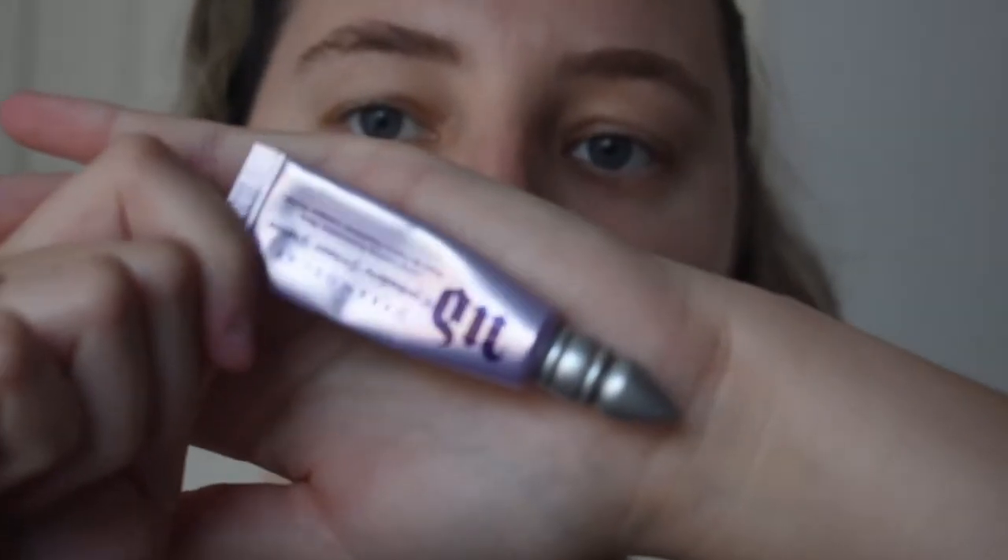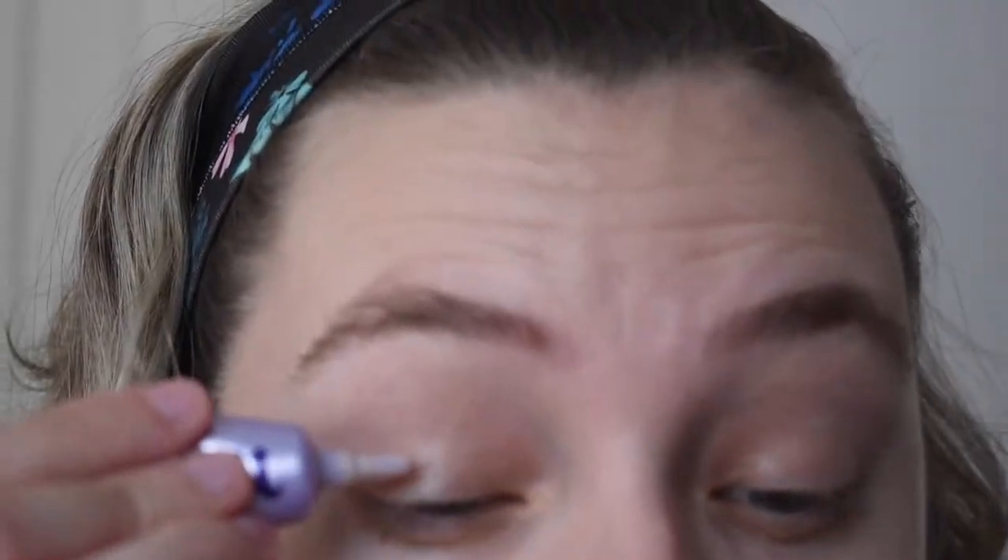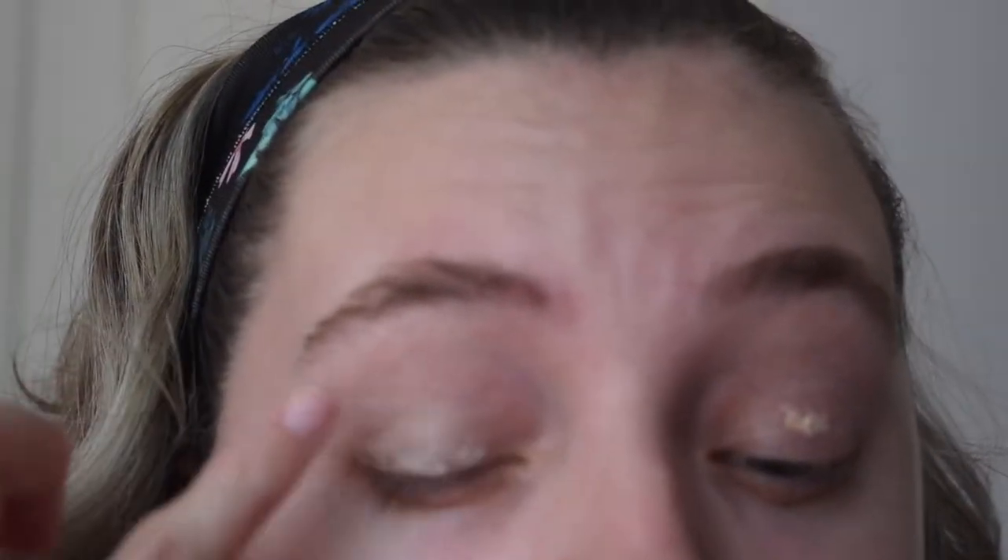I will first be applying the Urban Decay eyeshadow primer. We'll take that and put a tiny dab onto the lids, then blend that out onto our eyelids, just blending so we can get a nice even base. Now that our eyes are primed, we are ready for the eyeshadow.